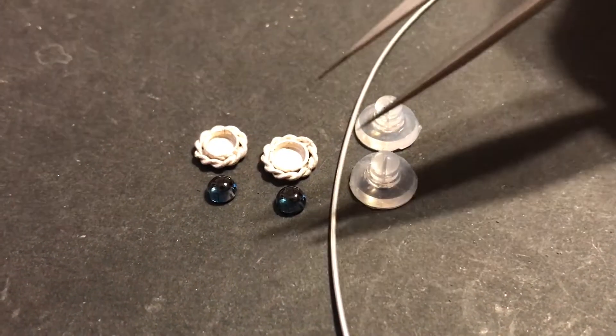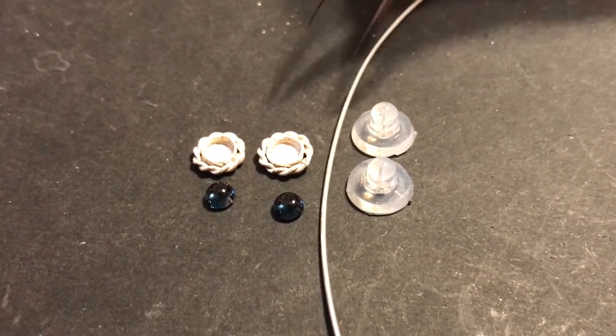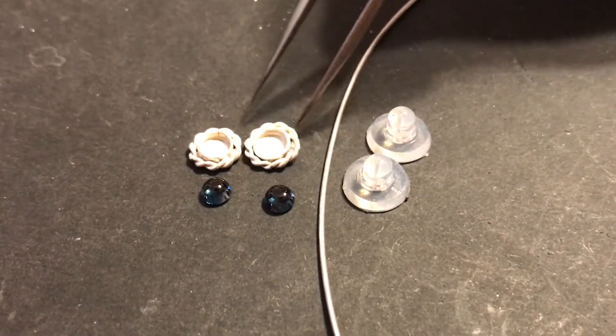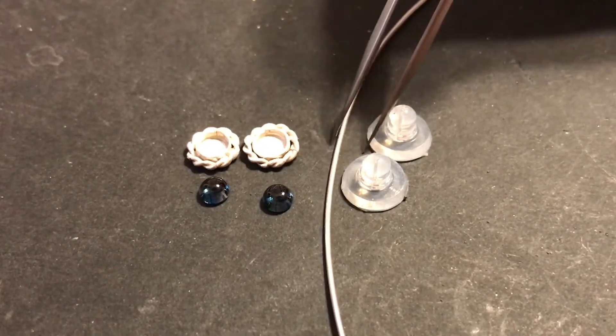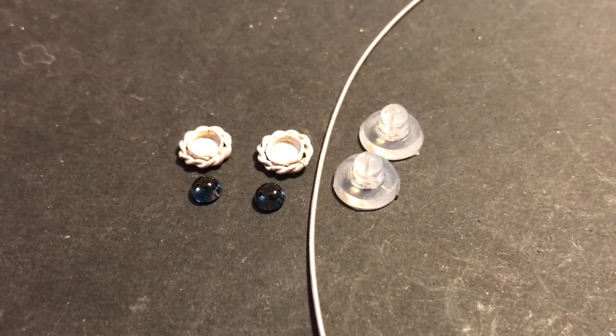We have our topaz and our settings. The wire will become our post and we have our backs. So we're going to attach our posts onto our bezels here.